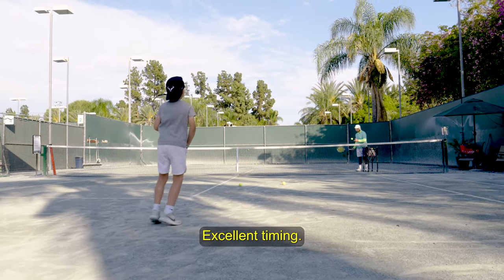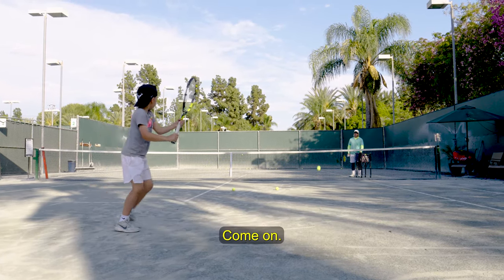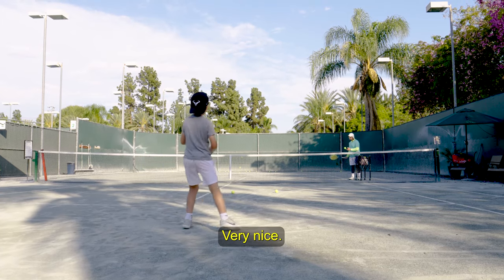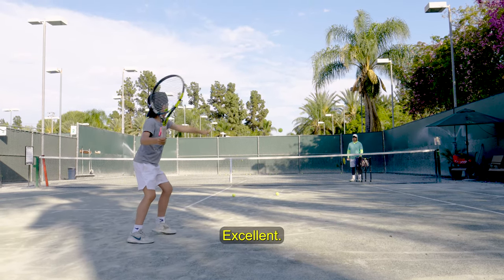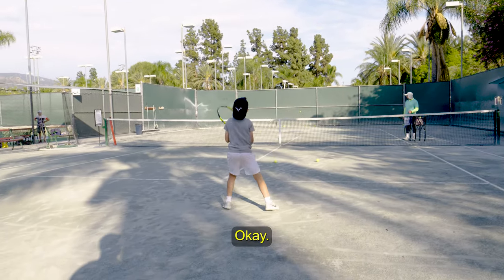Excellent timing. A little more clear over the net. Very nice. Excellent.